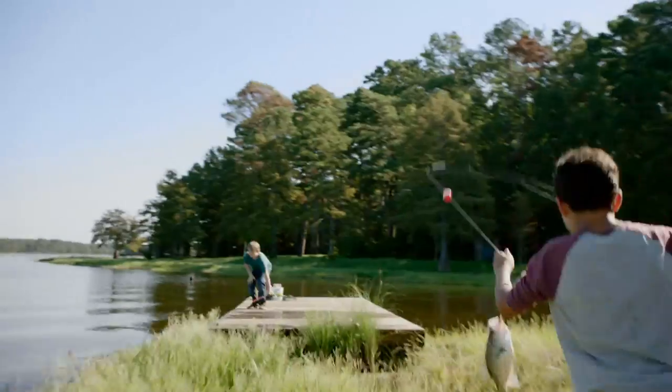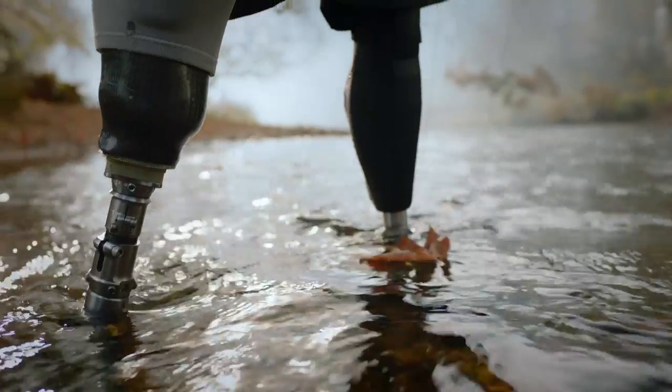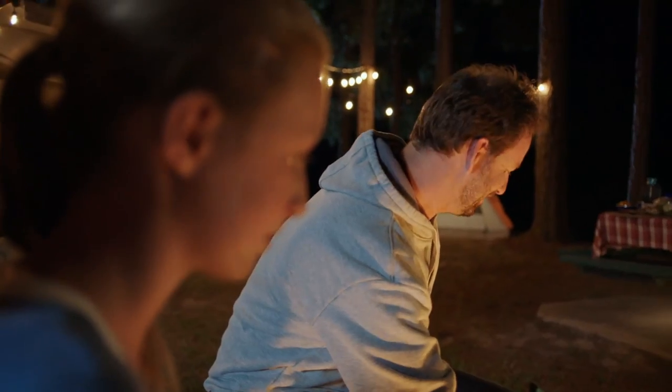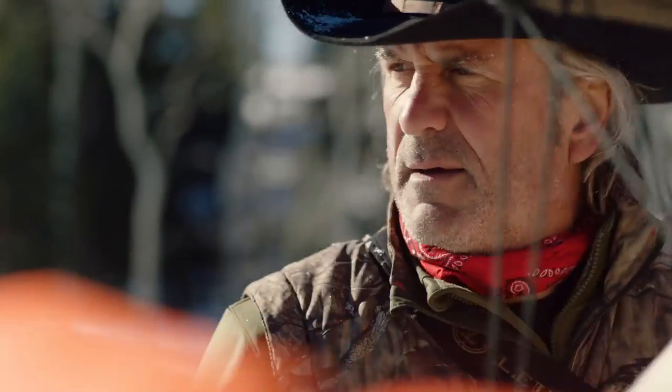It's in our stomping grounds. In our playground. It's in our sights. And our commitment. It's in him, it was in them, and it will continue with her. It's in my nature. Is it in yours?